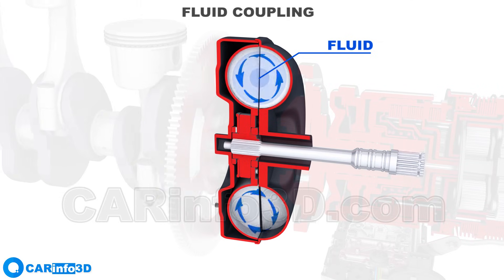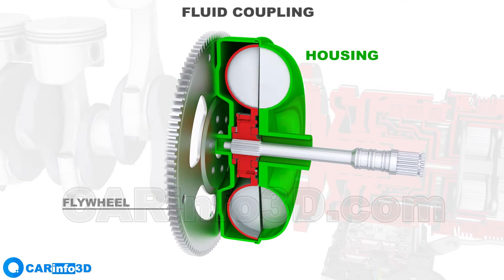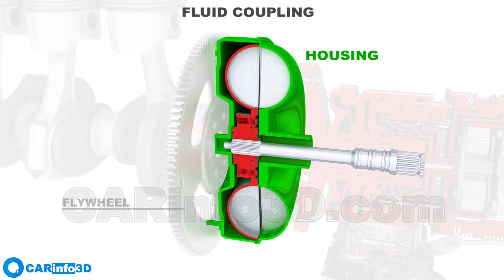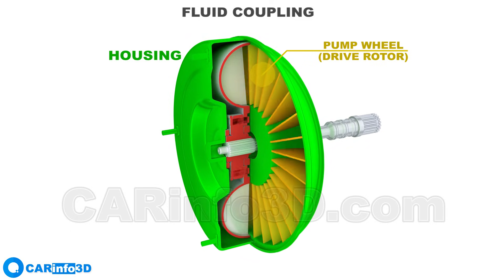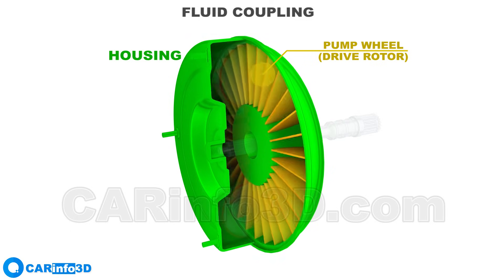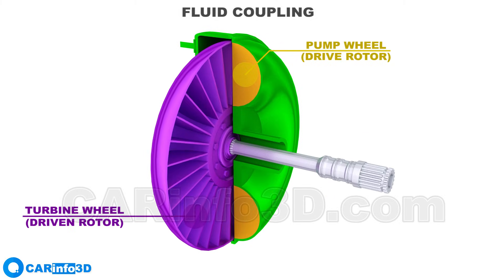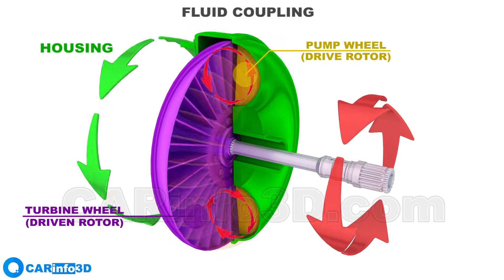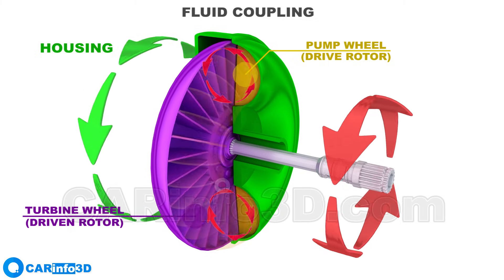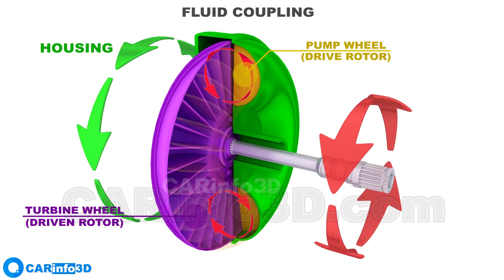You can see one of the simplest fluid coupling designs. Let's look at the main parts of the fluid coupling. The housing is mounted on the flywheel. A turbine wheel is located opposite the pump wheel, and it is not firmly attached to the pump wheel or the housing. The turbine wheel receives fluid flow from the pump wheel and starts spinning as a result, and the torque is then transferred to the gearbox input shaft.